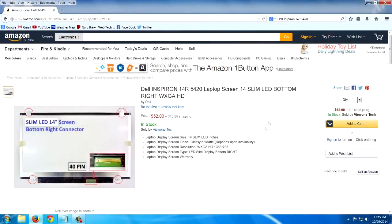Let's go to Amazon here and I'll show you. I already looked up your machine and found one right away. This is a screen for a Dell 14R 5420. You can see it's $52 and about $11 in shipping.